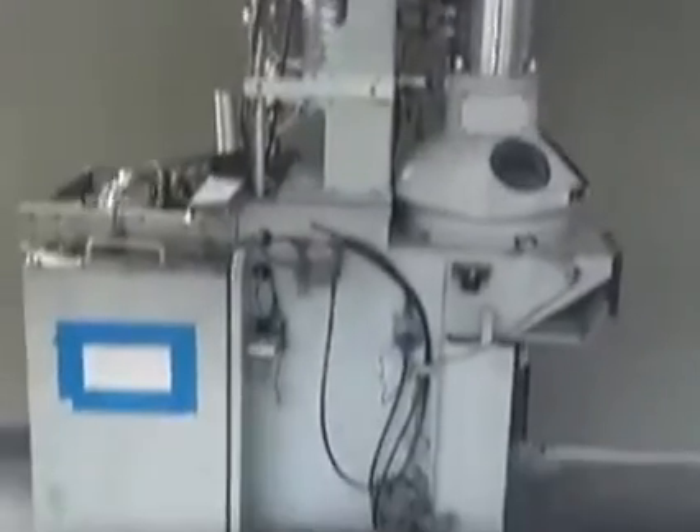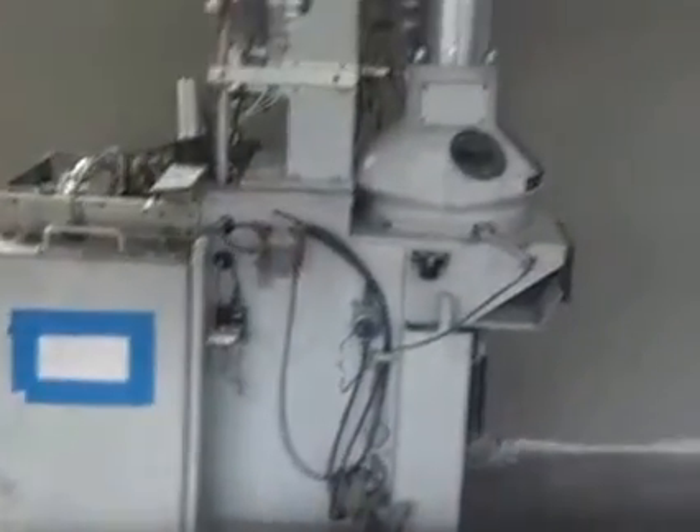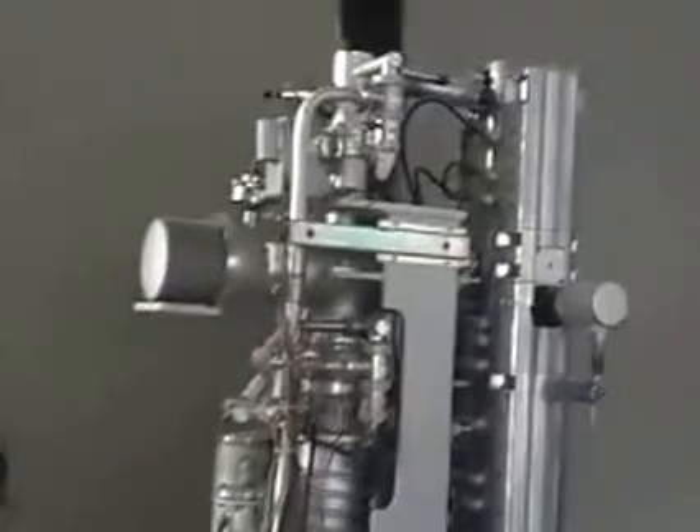The guys at the scrapyard didn't know what it was — they said it's a lot of stainless and couldn't let it go for less than 200 bucks. We said sold. They didn't know there's like a five-pound hunk of tungsten as the top element in there.